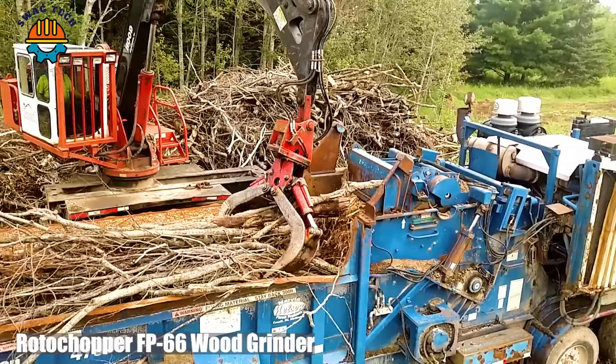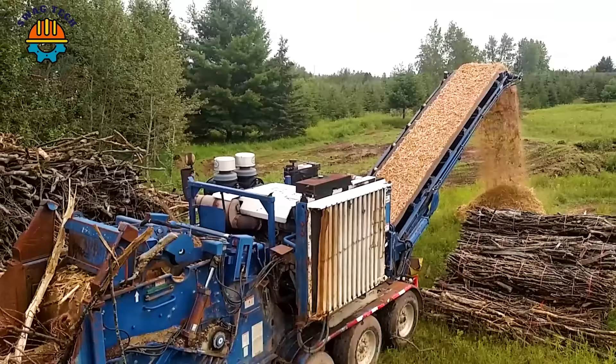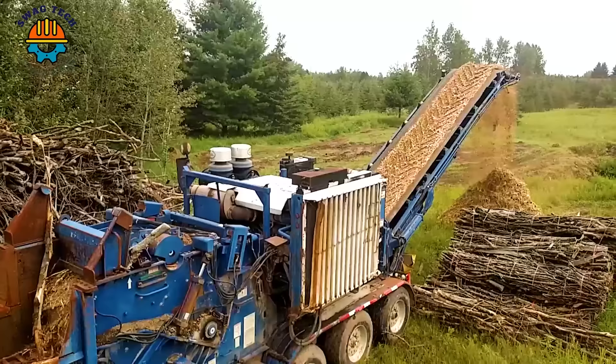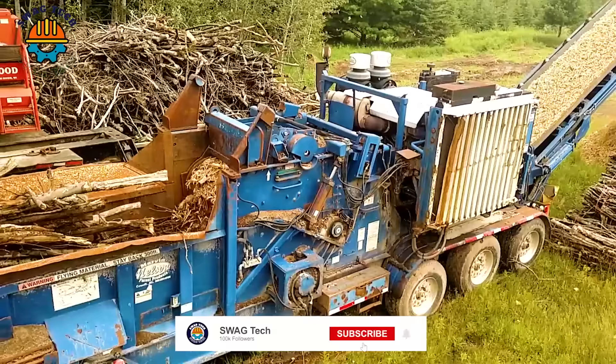The formidable Peterson 2007 4700B grinder is a game changer in the world of wood waste recycling. With a massive engine that produces an impressive 875 horsepower, this machine can process large volumes of wood debris with unparalleled efficiency.